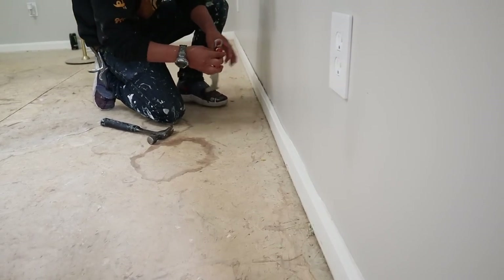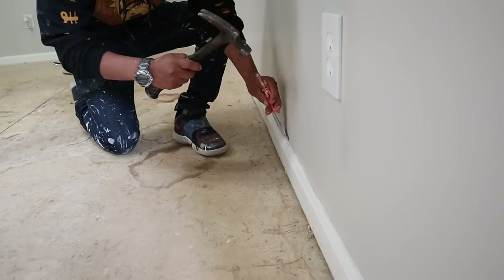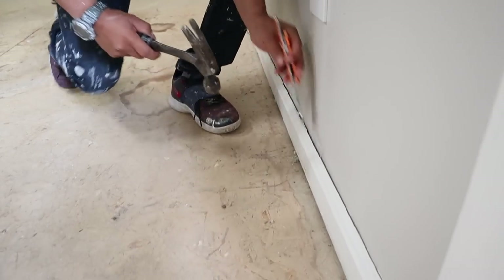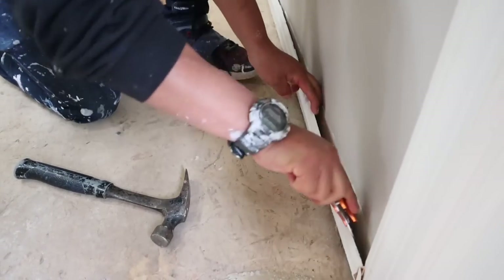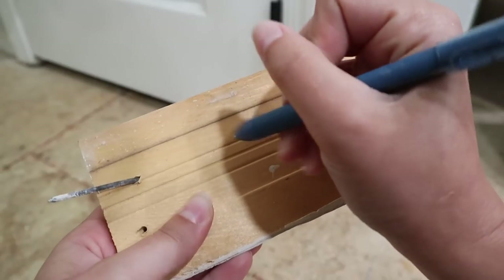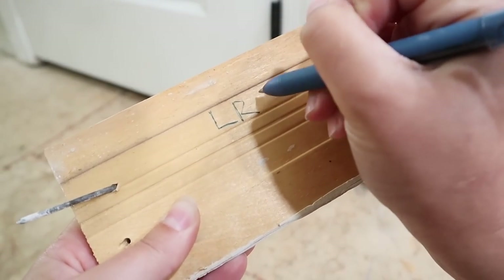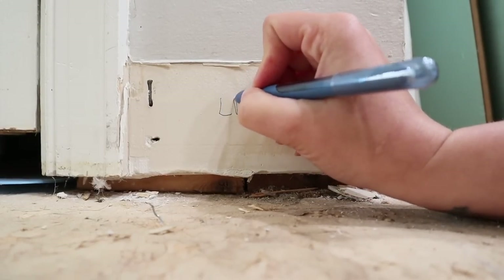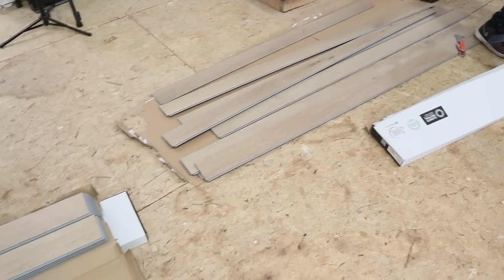The last prep step is to remove your baseboards — you only need to do this if you're not intending to use quarter round, and we were not. You could save on material costs by removing and resetting, which means reusing the ones you've removed. If you're going to reuse them, make sure to label each individual piece on both the baseboard and the section it came from to make reinstall a lot easier.